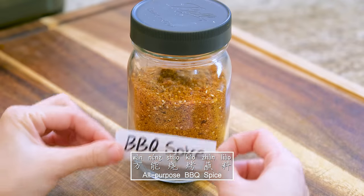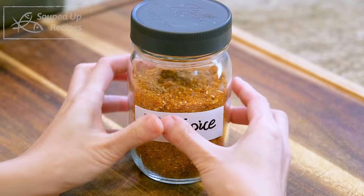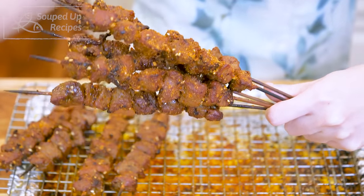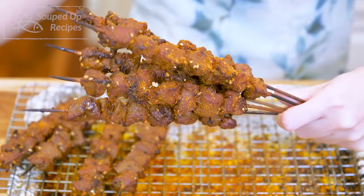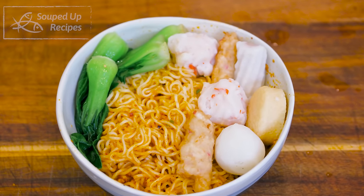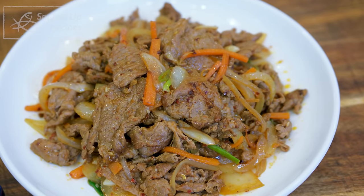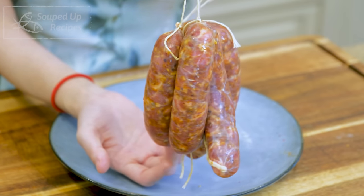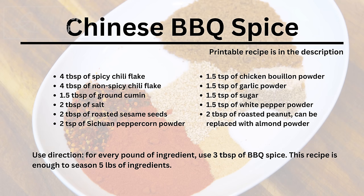Hi everyone, I'm Mandy. Welcome to Souped Up Recipes. Today we're making Chinese barbecue spice, or what we call Shao-Kao Zhan Liao. It's an all-purpose seasoning that will make everything taste better. In this video, I will share 6 different recipes to demo how to use it, including barbecue lamb skewers, spicy lo mein noodles, quick wonton soup, beef and onion stir-fry, white boiled shrimp, and spicy pork sausage. That will give you some inspiration so you can get the maximum use out of this seasoning. Please hit the like button and let's get started.